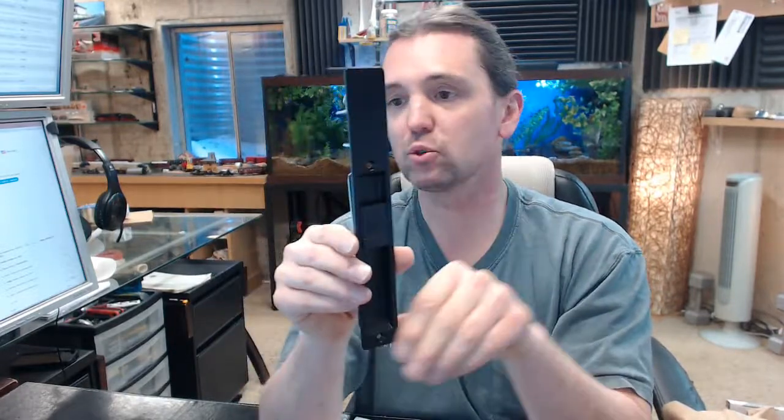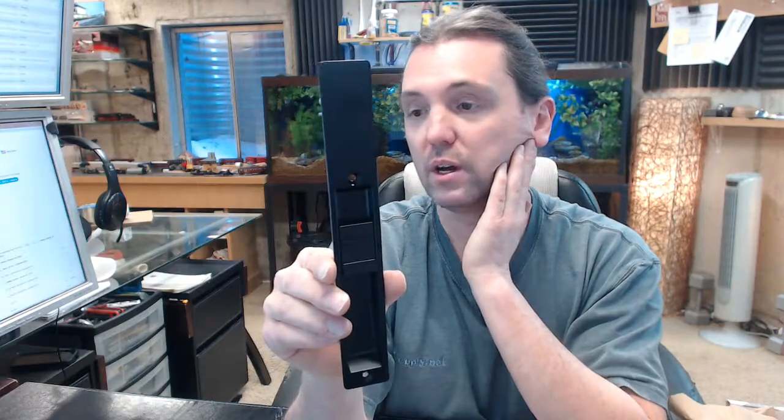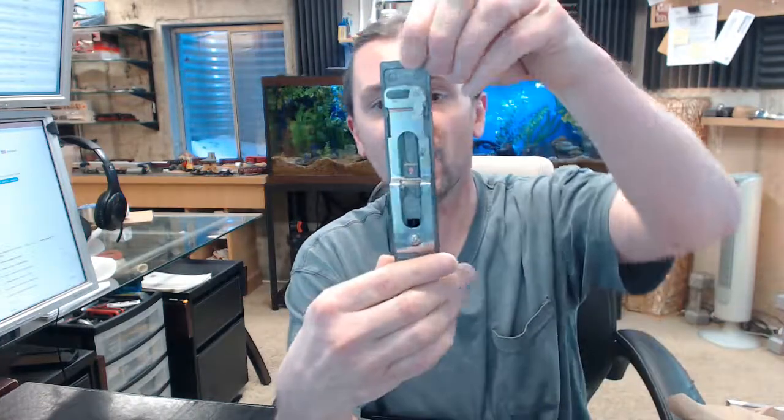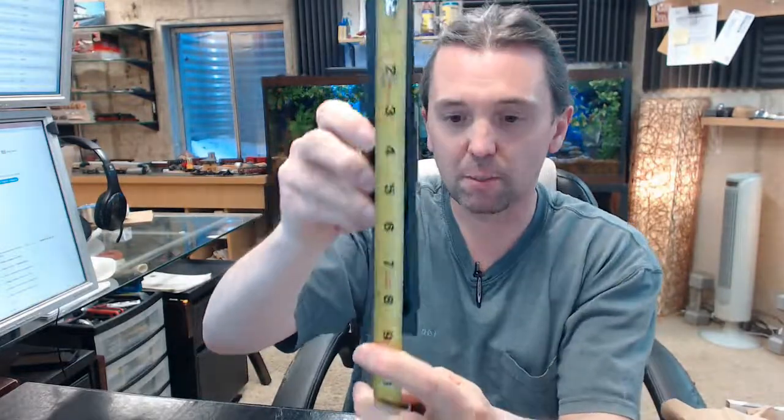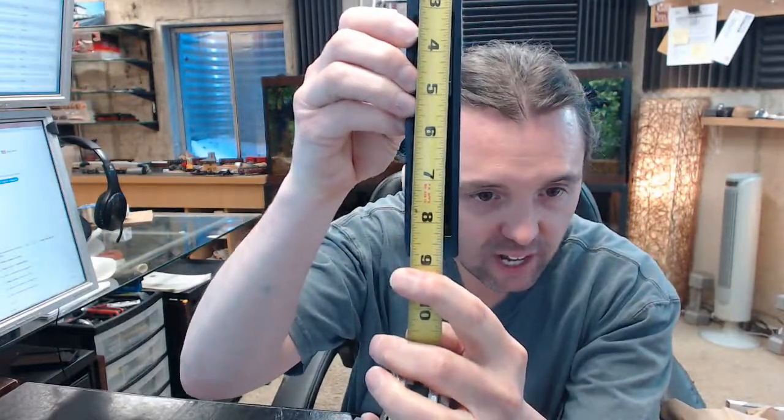If you have any questions on the Adams Rite 41-0942-09 interior escutcheon operator or any other Adams Rite product, please feel free to reach out to us. Let's put some dimensions on this — the overall length is at 8¾ inches.